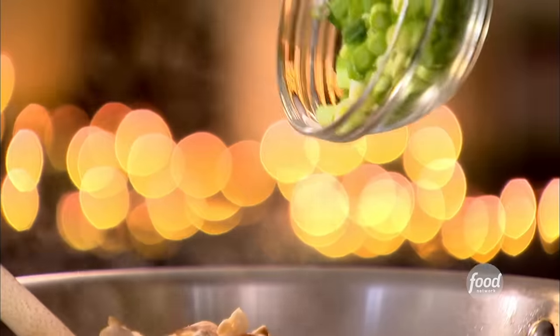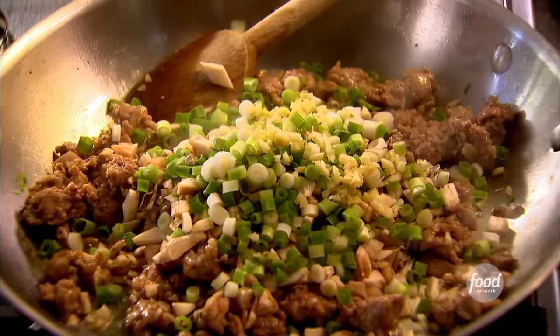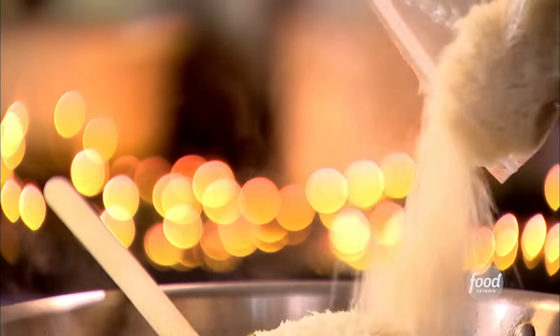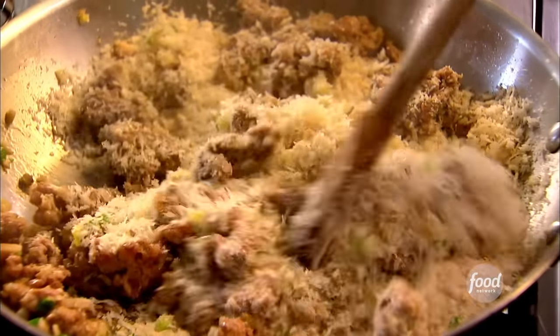I've got six scallions all chopped up — you want this to be really spicy and delicious. Two cloves of garlic, minced. Just give that a quick sauté. And now instead of putting bread in this stuffing, I'm going to put panko in, which is dry Japanese bread flakes. I just think they give a nice crispness to it, which is just what I'm looking for. So about two-thirds of a cup. Give it a big stir — this is really smelling like good stuffing. You can smell the sausage and the garlic and scallions.